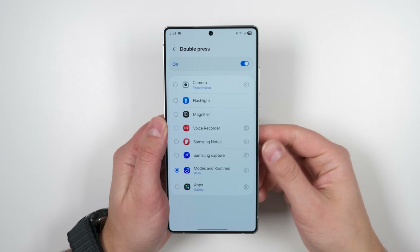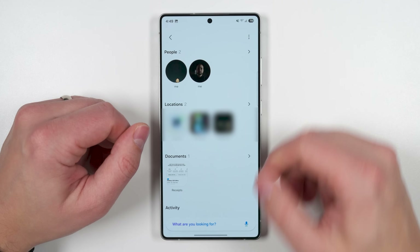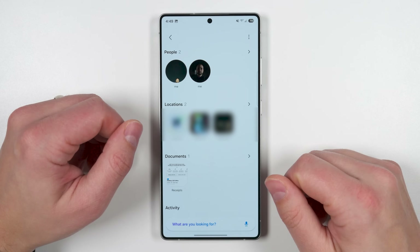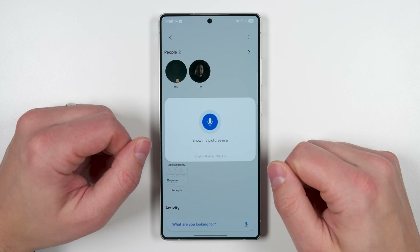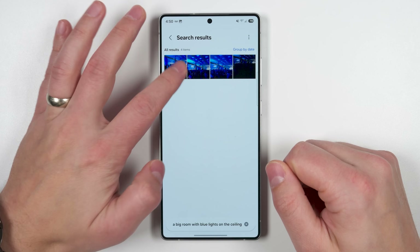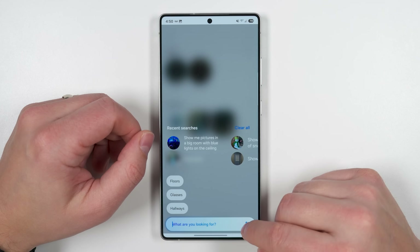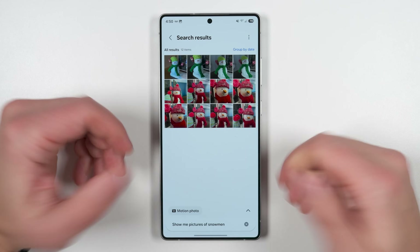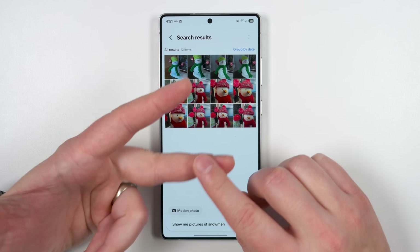None of this was possible with the Galaxy S24 Ultra. If you jump into the gallery and tap the search icon, you get a new search option at the bottom that lets you get really specific. For example, you could say 'show me pictures in a big room with blue lights on the ceiling' — and there you go, pretty accurate. Or 'show me pictures of snowmen' — and there they are. You can even search based on locations or events like birthdays or weddings.